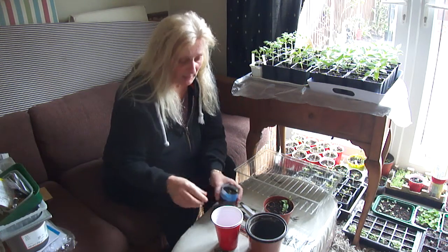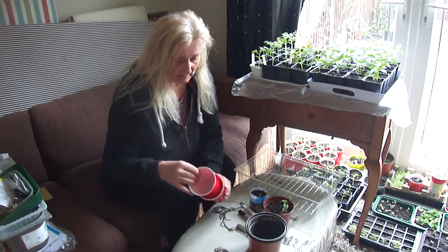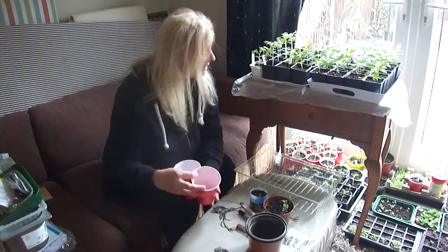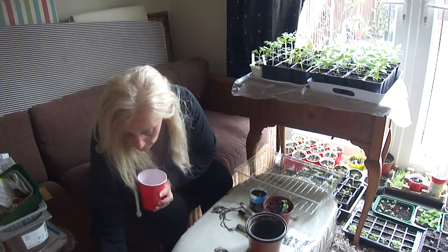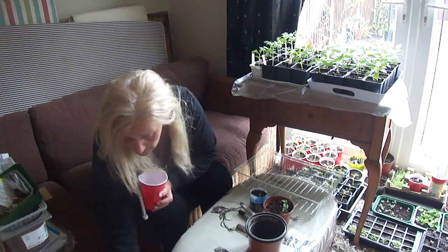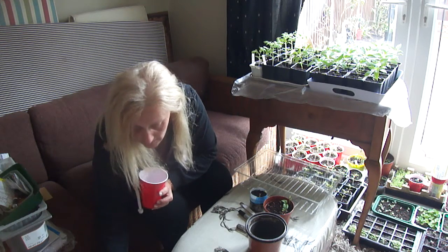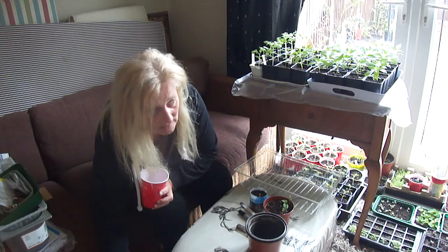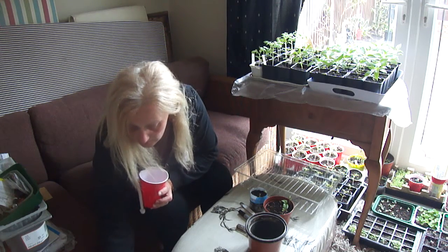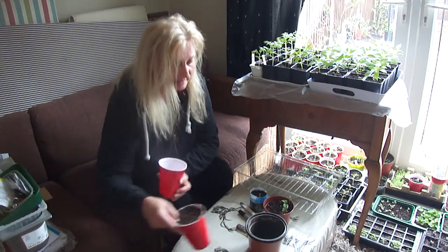So I'm going to pot them up — just a basic garlic apple seed out of a store-bought apple. This is just a potting mix that I've made with John Innes seed compost, multipurpose compost, and vermiculite.